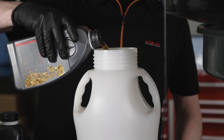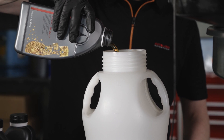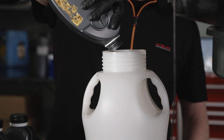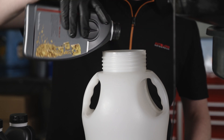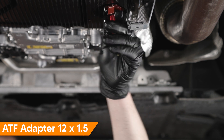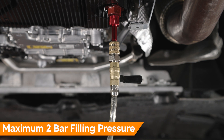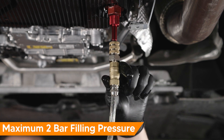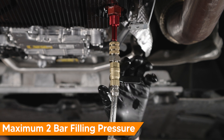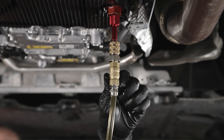Add the same amount of fluid you drained plus a half a liter to the filling tool. Normally this is about four and a half to five and a half liters of fluid. Set your filling tool pressure to no higher than two bar. Install the filling adapter to the transmission pan and attach the fluid fill line to the adapter. Mercedes-Benz recommends no more than two bar filling pressure. Fill transmission fluid while monitoring fluid level using the ultrasonic tool.